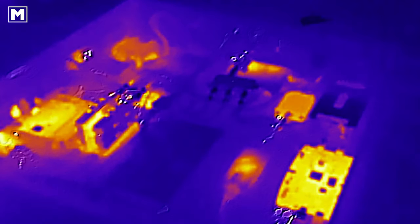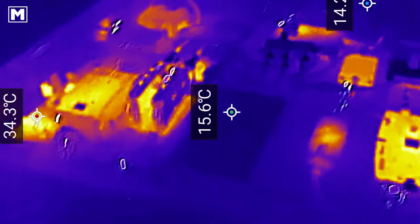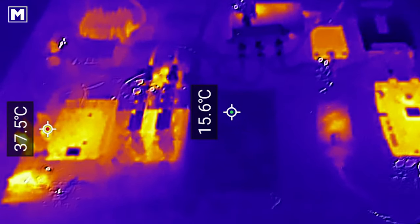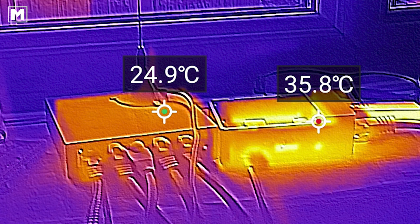The V20 Pro also has a dedicated GPU-powered thermal camera, and a dedicated app makes it easy to use with various different settings. One of those settings allows you to show the actual temperature of the subject you're pointing the camera at — in fact, more than one point can be measured at the same time, with the temperature displayed on screen.